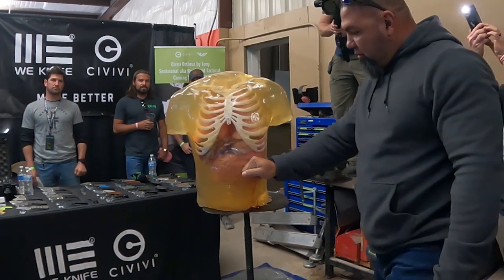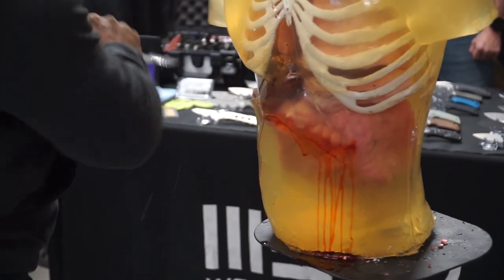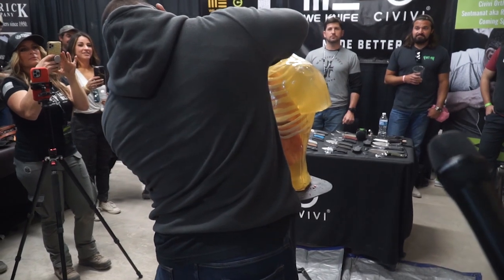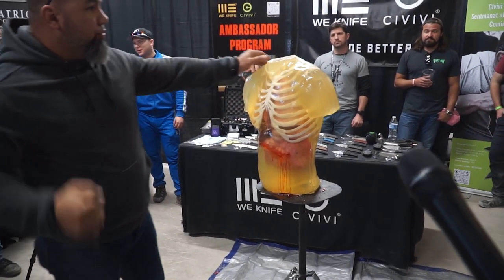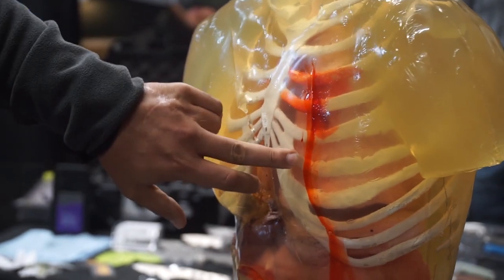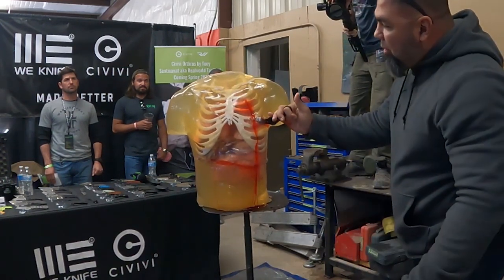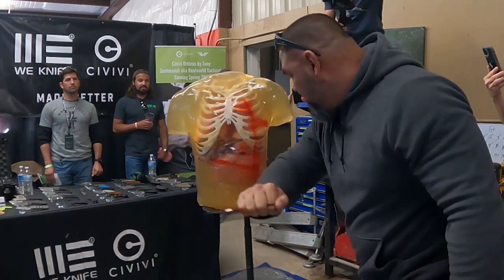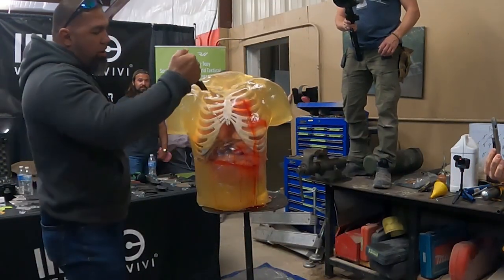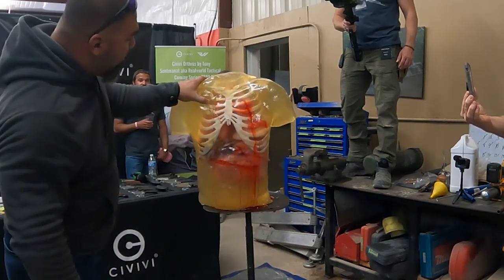There's a stabbing motion. We're going to try to puncture the bone, actually break the bone with the blade. You can see we broke the bone, punctured the lung, same exact thing on this side. I hit the pole in the back. I broke the bone, I sliced the bone.